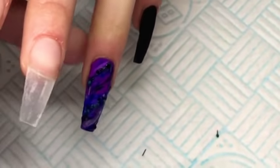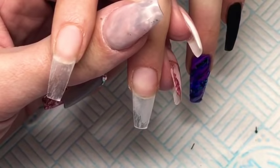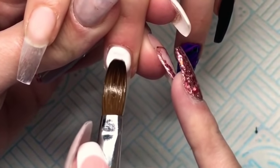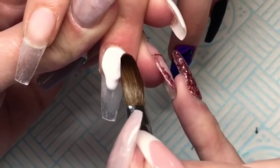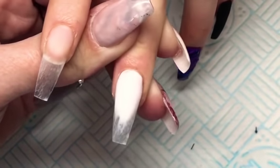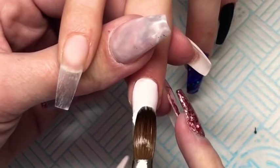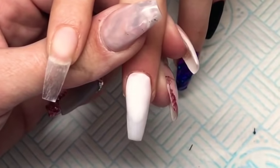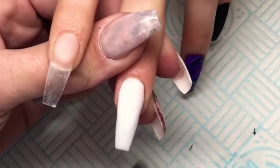Then I'll move on to the middle finger where we are going to be using a nail decal and you do need a white base colour for this one. As I said before, when you get decals from Queen of Decals or Glitterati they do say what base colour is needed. So I'm just going in here with some white acrylic and applying that down the whole nail — it doesn't need to be perfect because we are putting the decal on top, but I do want to make sure it's not too transparent. I just apply that to the whole nail and then let it fully set.